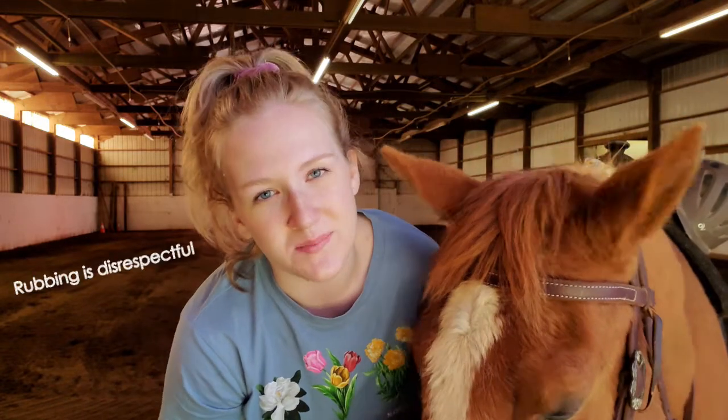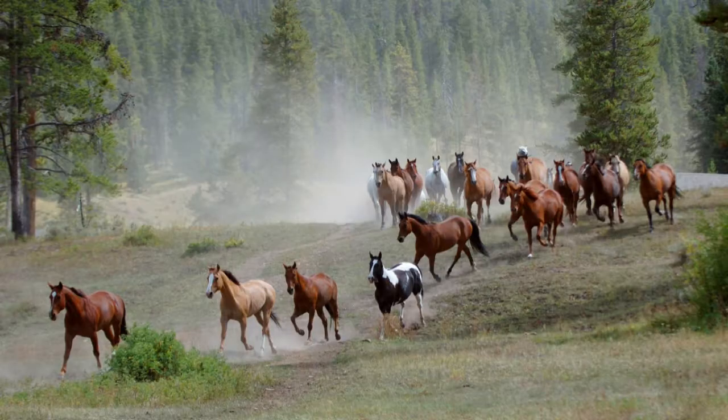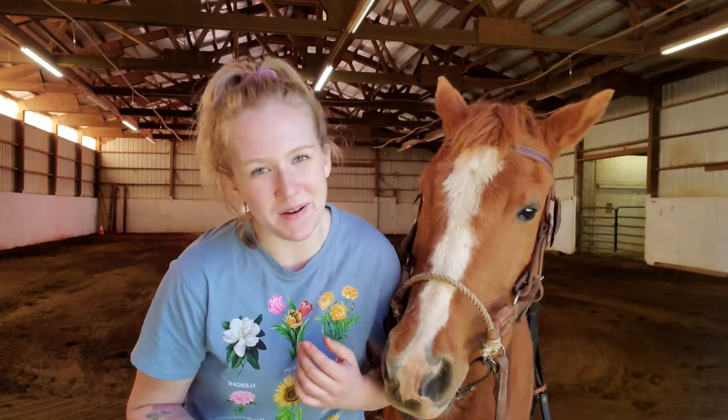A lot of people think that it's really cute and that it's the horse being cuddly and showing that it loves you when the horse rubs up against you. But in reality it's the horse showing disrespect to its owner and also can be a sign of dominance. If you've ever watched a herd of horses in a field, you would notice that horses don't often rub up against each other, and in the rare circumstance that they do, usually the more dominant horses will do it to the weaker ones to show that they are in control — they're the alpha. So it's not something to be encouraged.